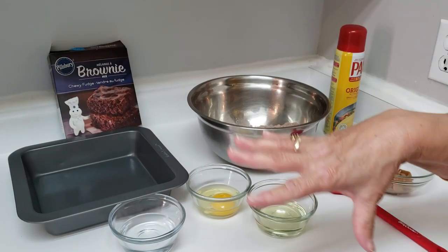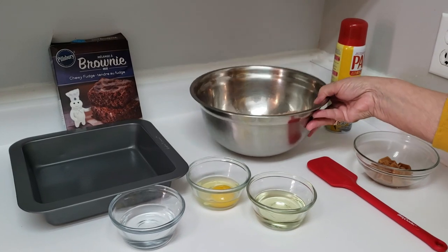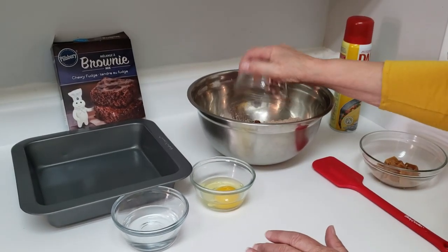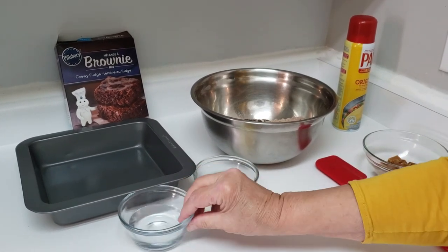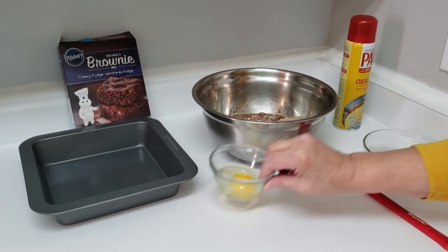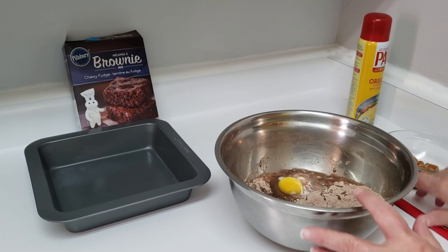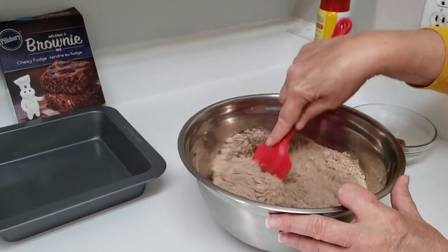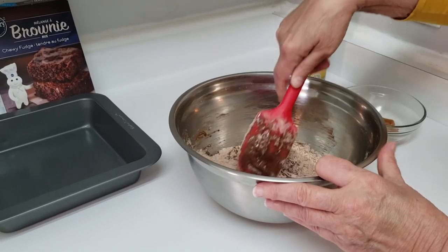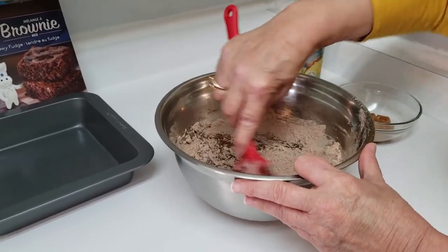You're going to make it according to the package directions. I've got my mix in here. My particular one asks for a third cup of oil, a quarter cup of water, and one egg — that just depends upon what your mix calls for. So you're just going to mix this up and make sure everything's evenly mixed.